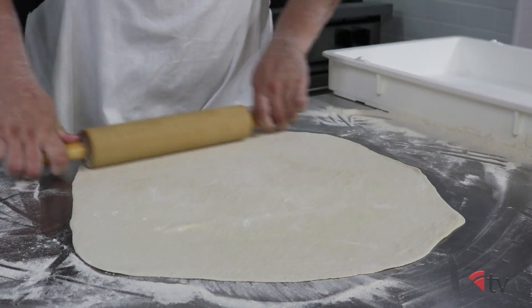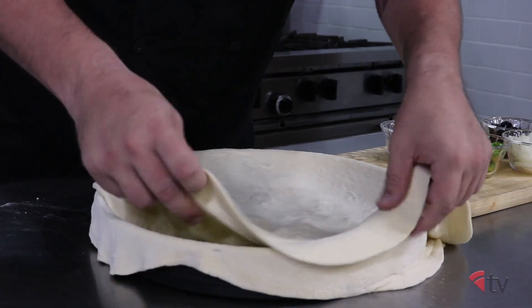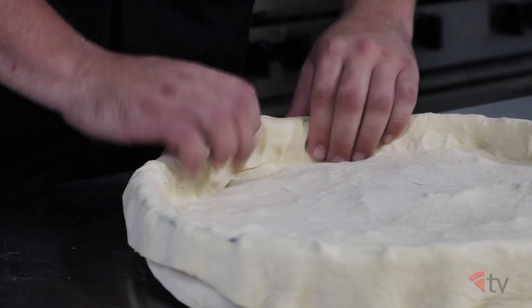Roll out your 16 ounce dough ball to about 17 inches in diameter and place it on top of the topped pie. Tuck the dough into the corners and crimp the two doughs together.